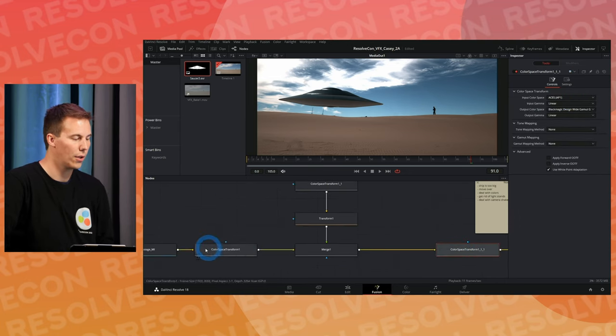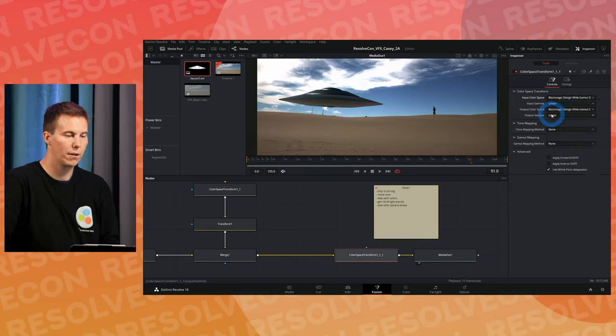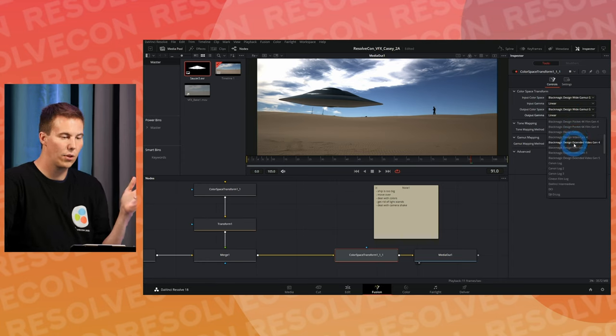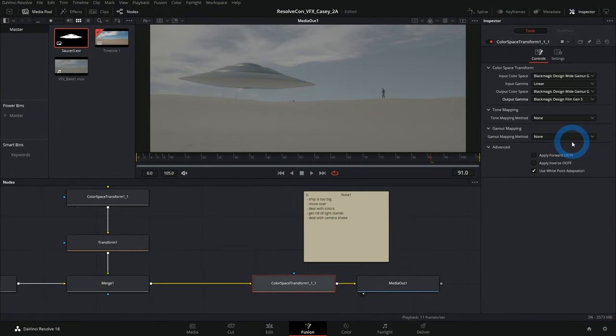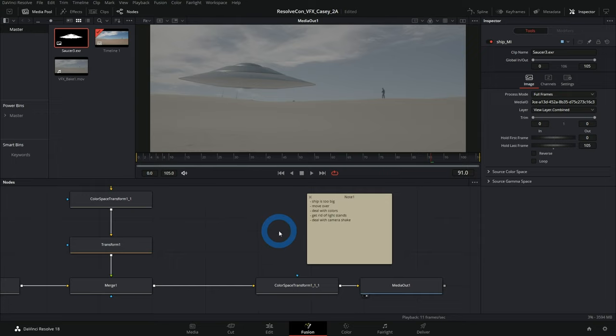After the Merge, we add another Color Space Transform. Input is Blackmagic Wide Gamut Gen 4/5 and Linear; output turns back to Blackmagic Design Film Gen 5. What we've effectively done is nothing to the background image, but we've transformed the ship's colors to match better with the background. You can do this a bunch of different ways, but this is a simple approach that works fine for this tutorial.